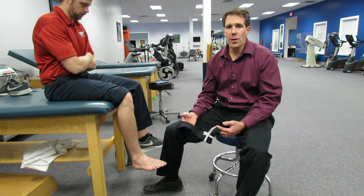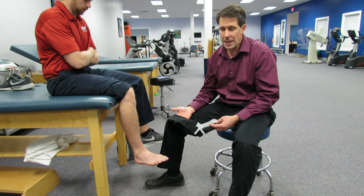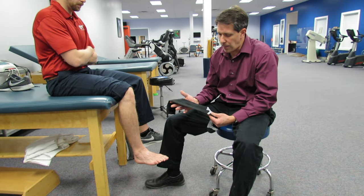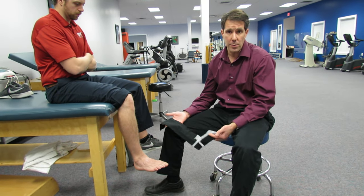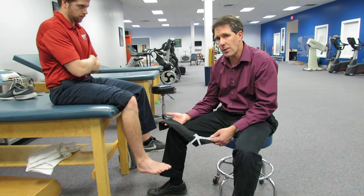Hello everyone. I know that all of you at some point or another have had some difficulty putting on a compression sock, either as a practitioner putting it on or as a patient putting it on themselves. I just want to show you how we put on this easy glider sock. Some of these come in no compression, some 10 to 12 millimeters of mercury, and others 18 to 20 millimeters of mercury — and they can be quite difficult to put on.